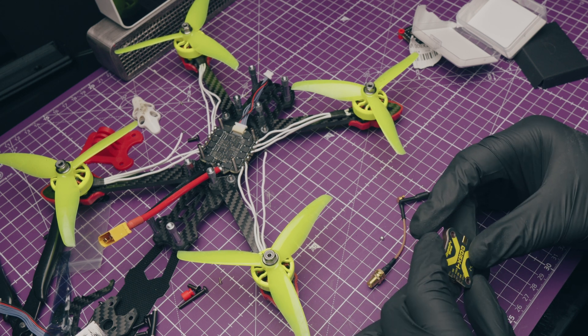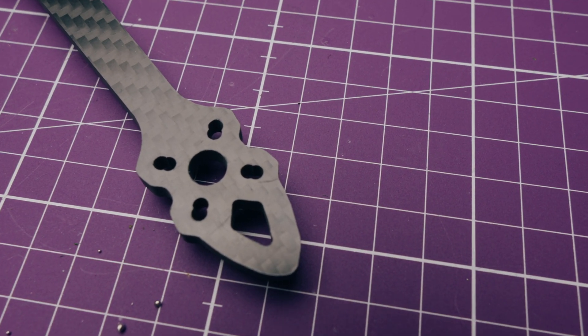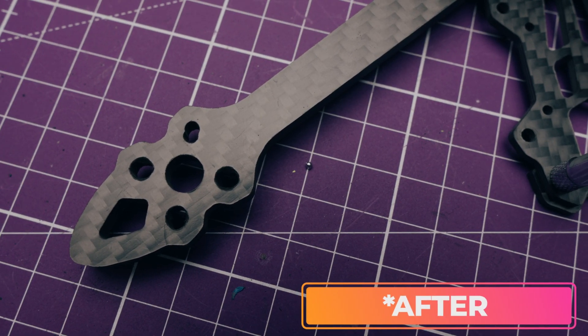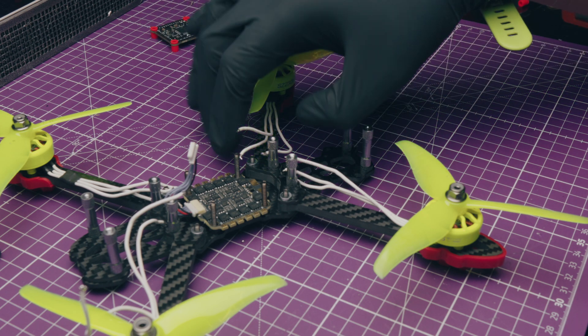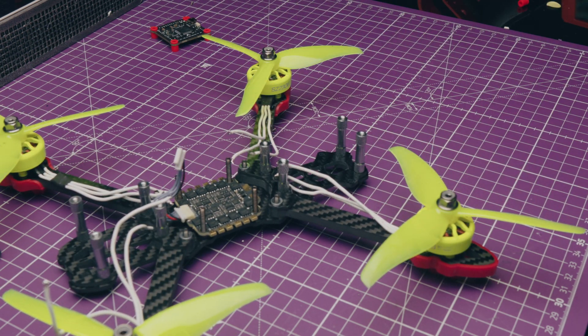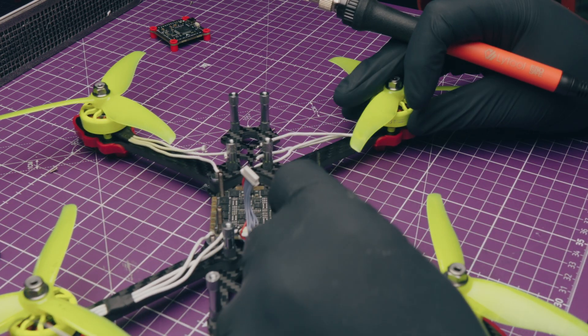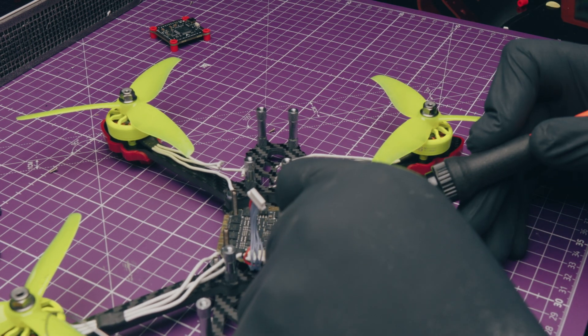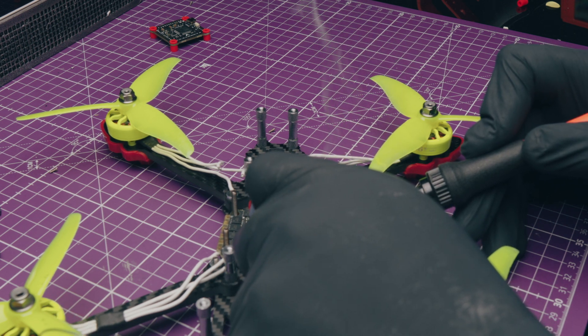Starting the build, straight off the bat I noticed something a little bit awry with the frame. Looking at the motor holes on the arms, they'd been drilled with two independent drills and there's actually a lip in the middle where the two drill holes meet. This meant I could not get a screw through the holes to mount the motors, so I had to bore them out myself. Not a particularly difficult task, but it did give us a quick insight as to what may have caused the crash and fire. I got two flights with this quad and honestly I think it was absolutely brilliant - I'd do it again in a heartbeat, just a little differently.